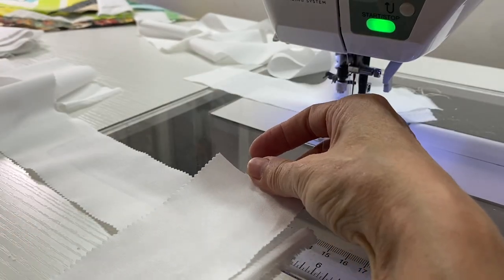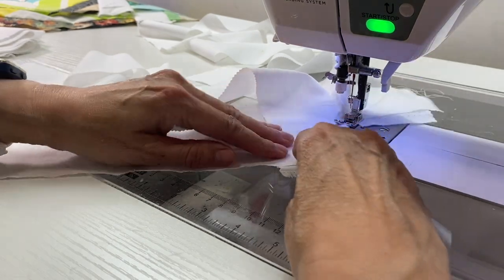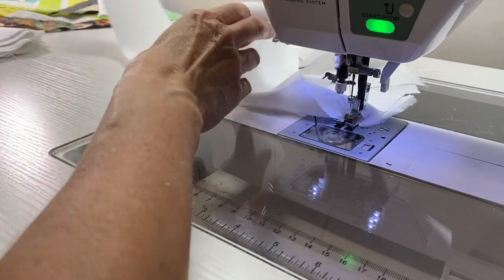I will be able to fold this back on that diagonal line. I'm going to trim off that excess and then press that seam open.